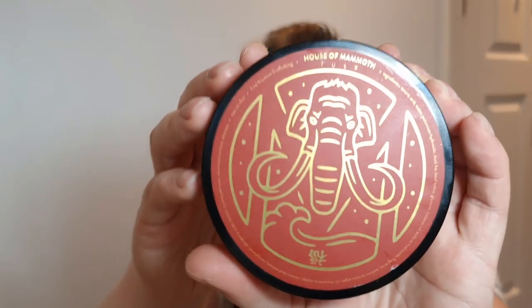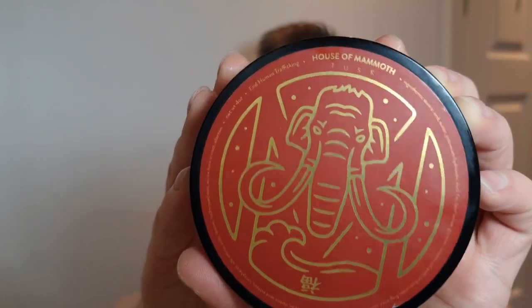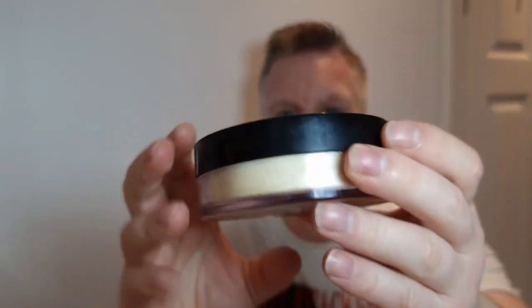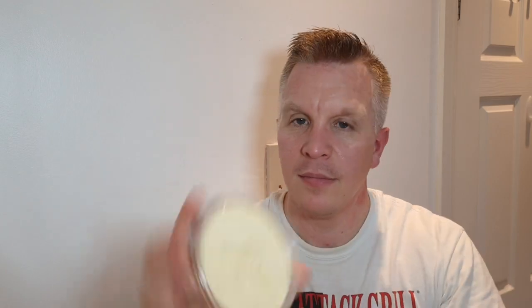I'm going to leave this in the sink with warm water - you don't need to soak a synthetic but I like to do that. Soap of choice is going to be House of Mammoth - Tusk, I think it's called. It comes in this fantastic see-through tub. When I smell this I get sandalwood, like a floral sandalwood, and maybe a bit of leather as well. I love the smell of this.